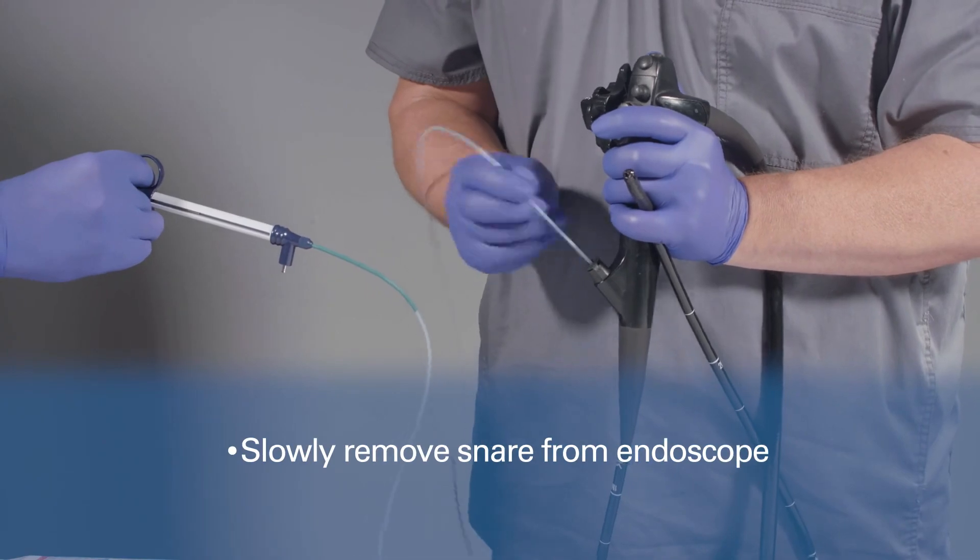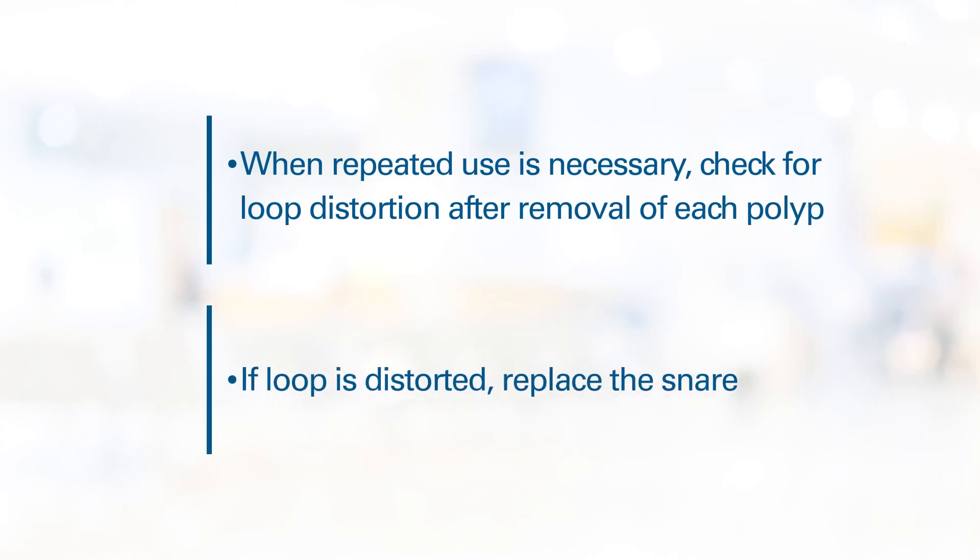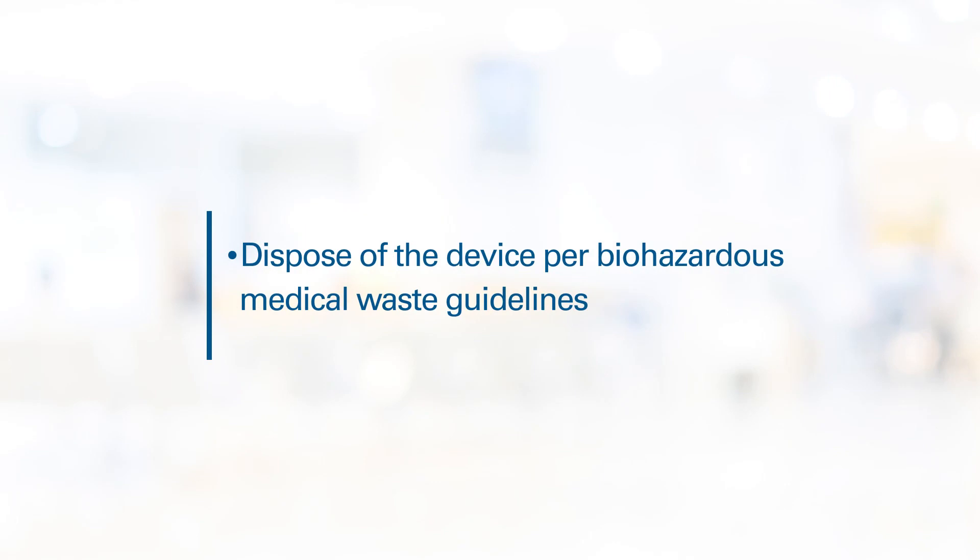With the snare loop in the retracted position inside the outer tube, slowly pull the catheter to remove the snare from the endoscope. For patients with multiple polyps, check for loop distortion after the removal of each polyp; if distorted, replace the snare. Upon completion of the procedure, dispose of the device per biohazardous medical waste guidelines.